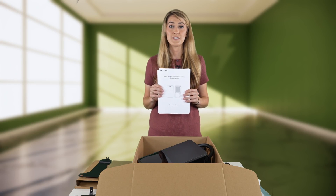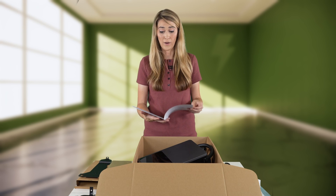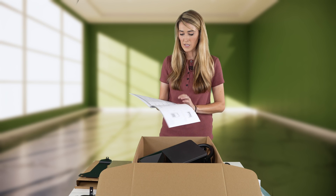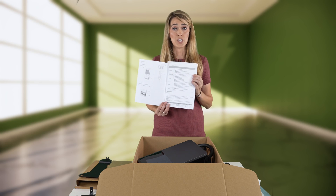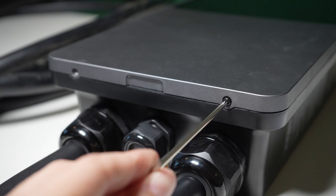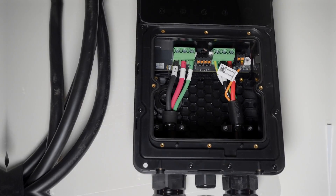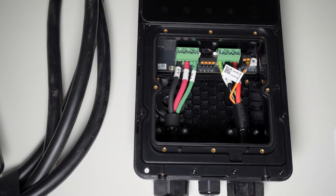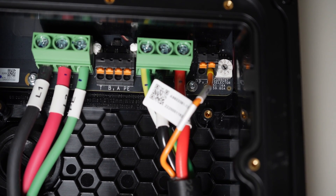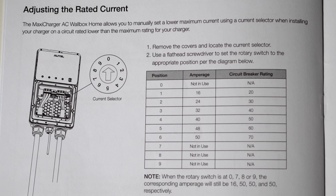The installation guide is very thorough. One great feature is that you can customize what you want the amperage output to be. Autel provides a Starbit Allen wrench to unscrew the front cover and plate behind it to access the interior of the charging station. From here, you can rotate the white dial to set the limit of the amperage output. Though you can limit amperage output in the app as well, this is a foolproof way to prevent anyone from accidentally adjusting it to a level beyond your property specifications or preferences.